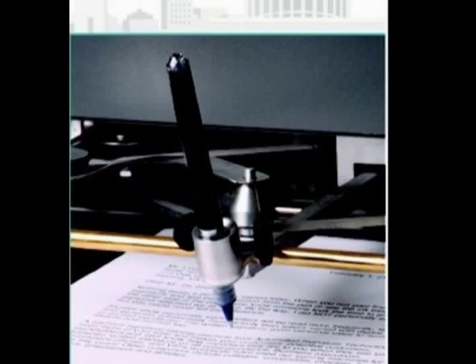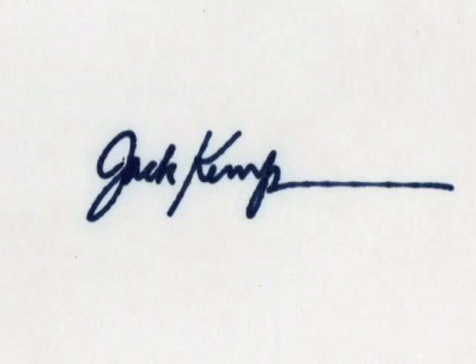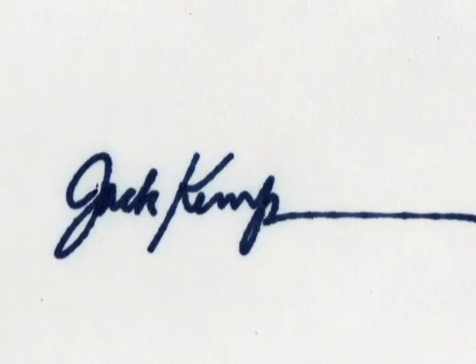The auto pen is a machine that can duplicate a signature over and over. A signature is copied onto a template that is inserted into the machine. This mechanism will copy the signature onto an item such as a photo, 3x5 cards, or letters for autograph collecting. You can often tell an auto pen was used by the shakiness of the machine or the stopping and starting of the marker or pen.